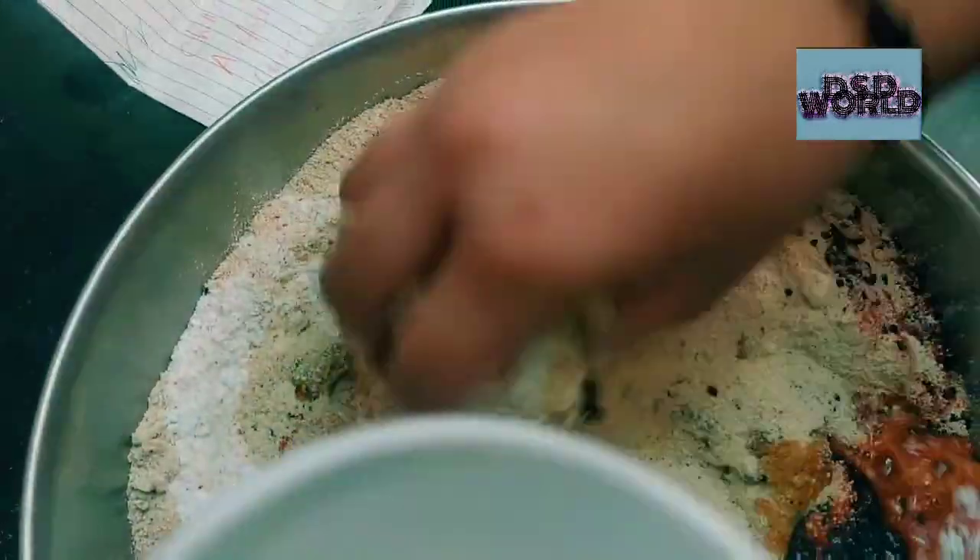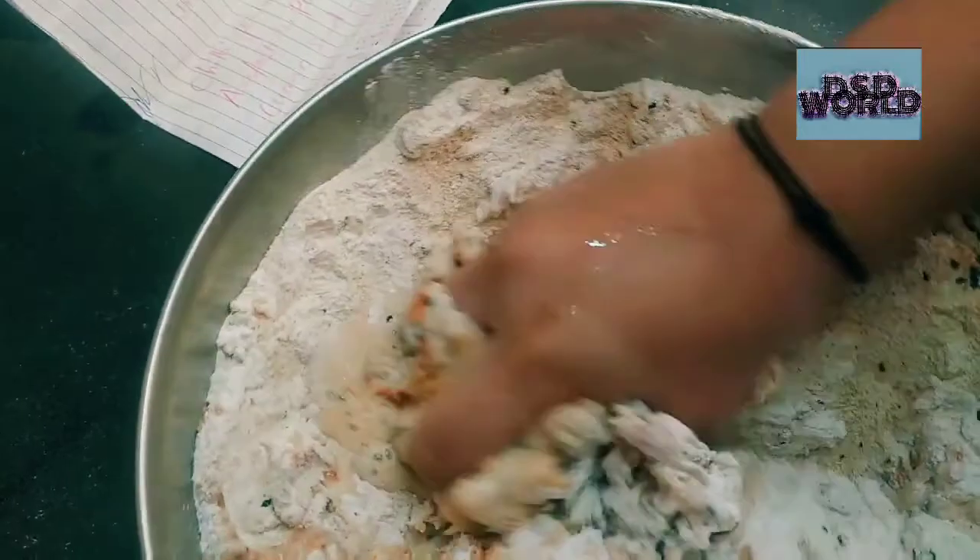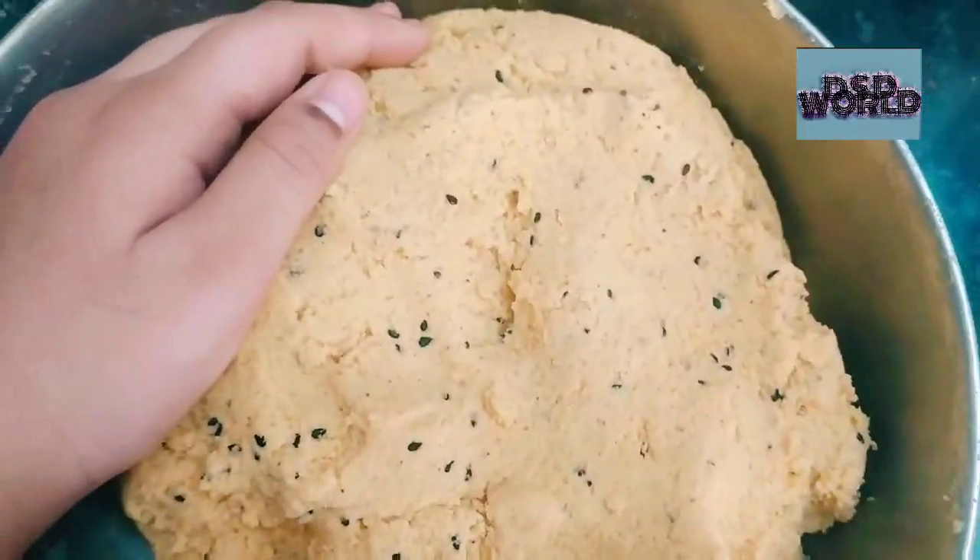Now I am going to knead it well until it makes a perfect dough. The dough is ready.